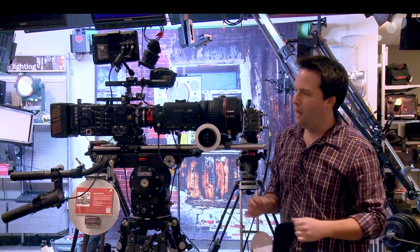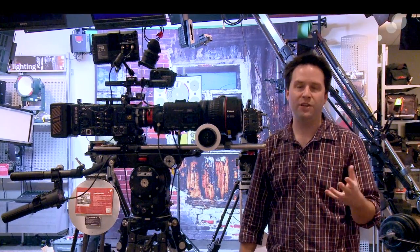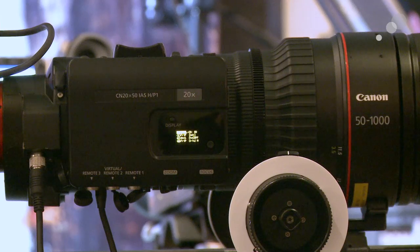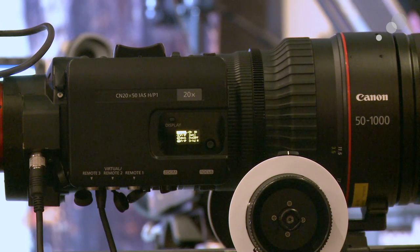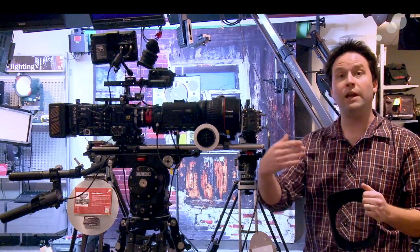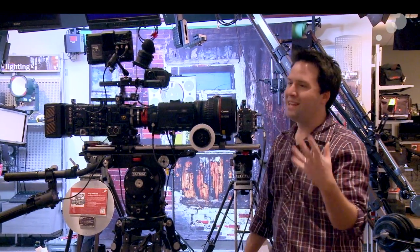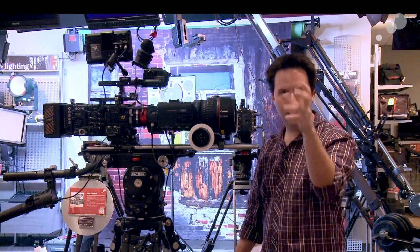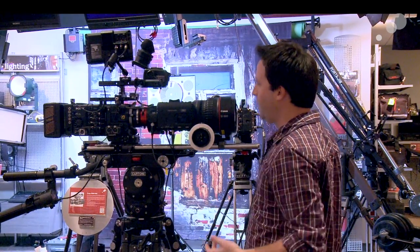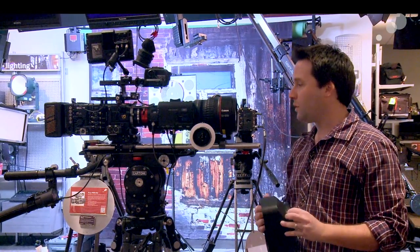The lens itself does have a servo drive on it, just like a standard Canon Cine Servo. It has things like zoom and focus demands for external control, as well as a smart display control system here that lets me do all kinds of things like set ranges. The lens comes in both PL as well as EF mount. The PL mount will actually power the lens off of Cooke/i data pins in a camera like the F55 or others, so you can power it very easily, or we can power off external sources.